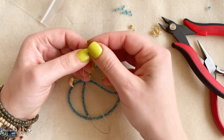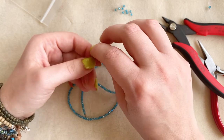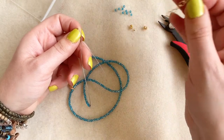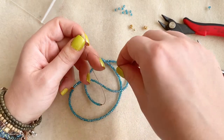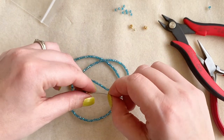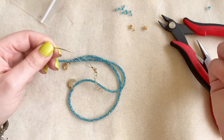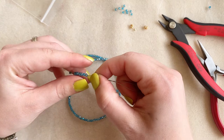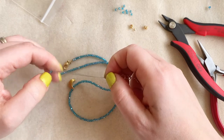I grab another wire guard, go up the rainbow and back down. Then I'm ready to add the next part of my clasp — in this case an extender piece, just a length of chain. I slide that up over the tail so you can see how it lays inside the wire guard. I take my crimp and slide it over the tail so I have the two wires inside again. If you can bring it back through two or three beads, go ahead and do that — though it's not necessary.